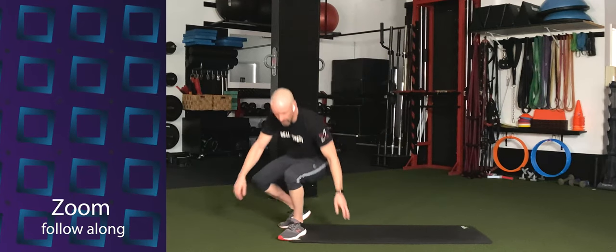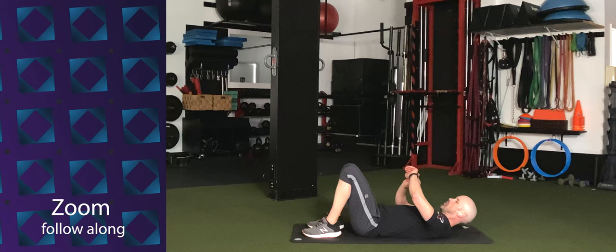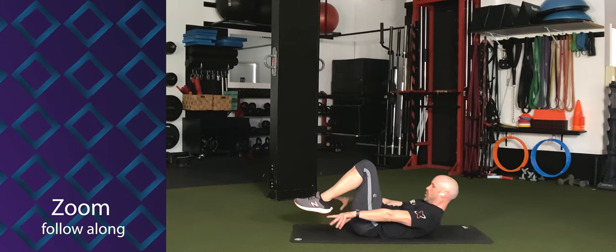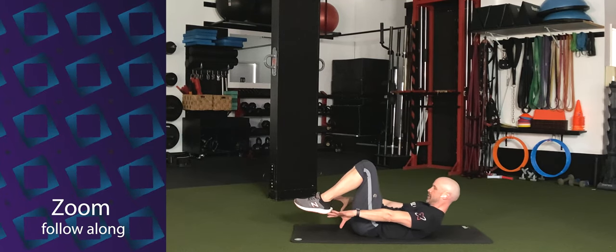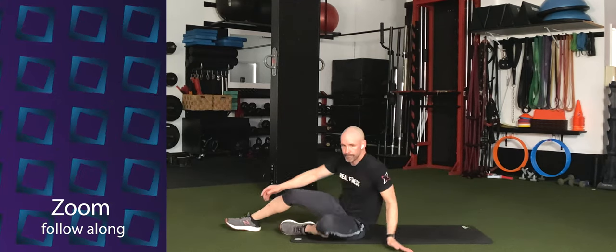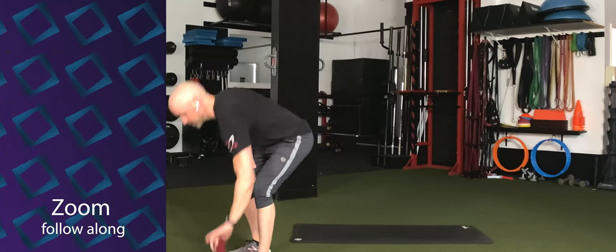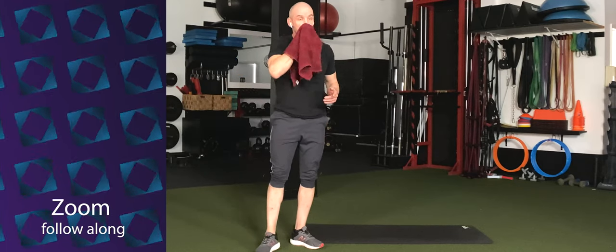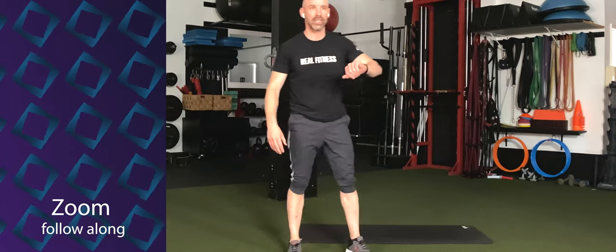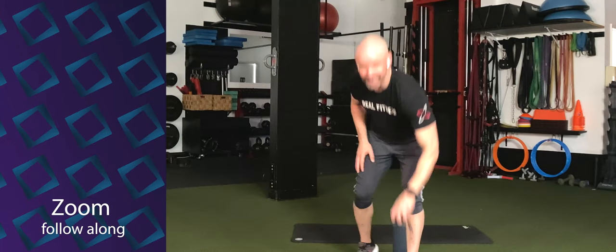Last one — 30 seconds. Tuck or hollow hold. Three, two, one — go. Hold it. Good. You've got 15 more seconds. Come on, stay with it. 10 seconds. And five, four, three, two — time.